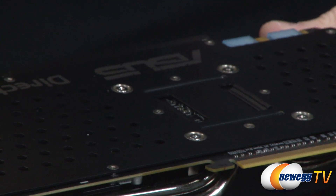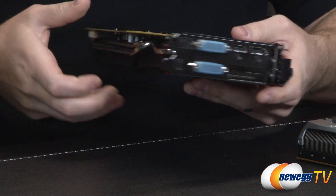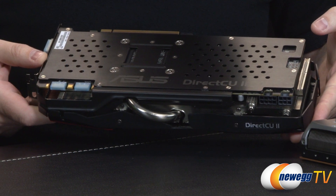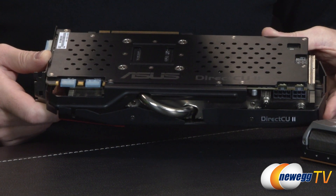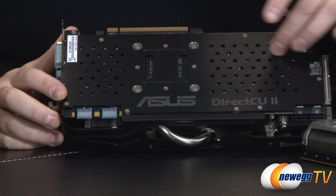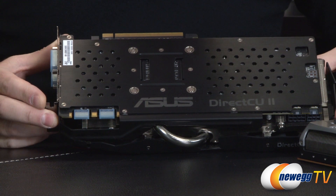There's also a full back plate on the card, which I always appreciate because when the card is installed in most computers, this is actually the side you'll be looking at. You'll see the DirectCU2 logo on the back plate, which gives it a cleaner look. It also provides some function — it makes contact with certain points along the back of the PCB for extra cooling, and there are hex cutouts to allow airflow behind the back plate, so it both protects the card and provides additional cooling.